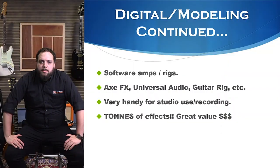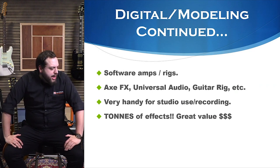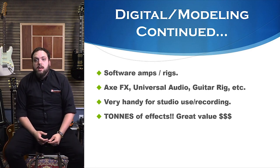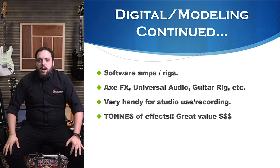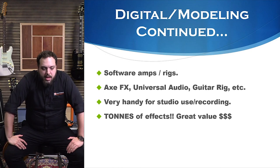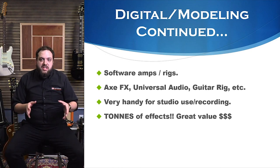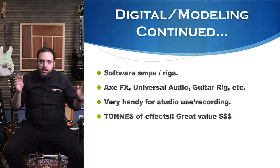Software amps are huge now — stuff from Universal Audio, Axe-FX, and Guitar Rig — basically giving us those amazing sounds at our desk, at our studio setup.